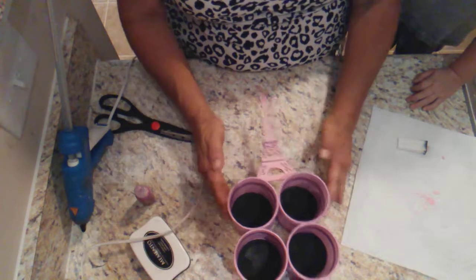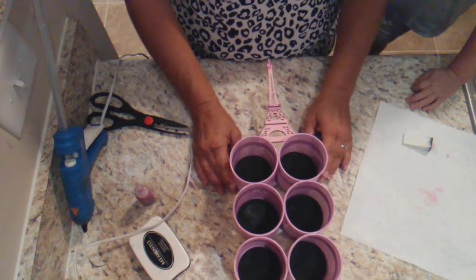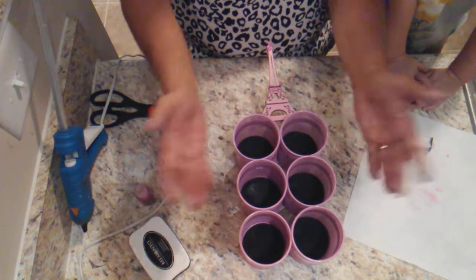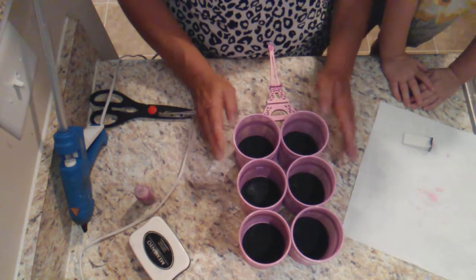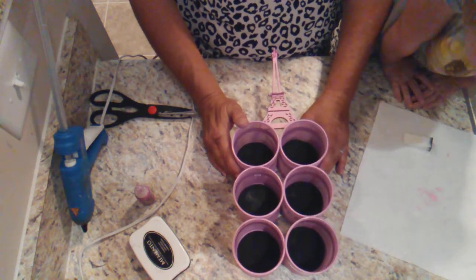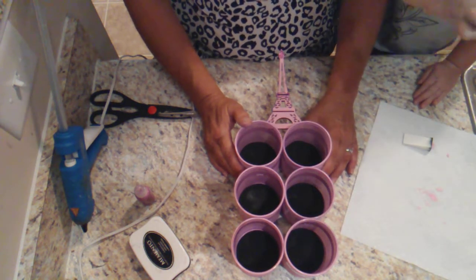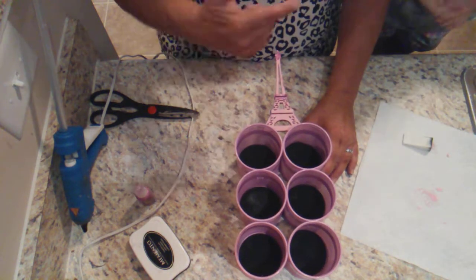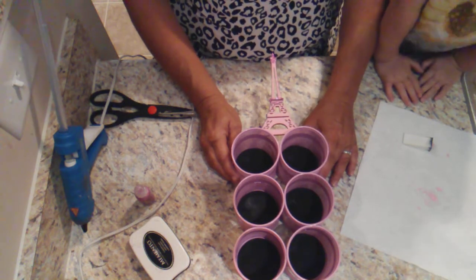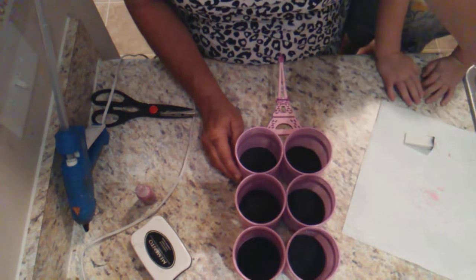That's it, guys. Really quick, easy, simple, five minute DIY from the Dollar Tree — except for the little Eiffel Tower. But you can absolutely do this, and you can do this with more than six. You can build up three. You can do it with any amount of little canisters you want. So I hope you enjoyed this little five minute DIY. If you did, give us a thumbs up and subscribe to the channel. That's right — do what Laura says. All right, guys. See you next week for another Dollar Tree haul. I hope you all have a wonderful week. Bye bye. Bye bye. Thank you.